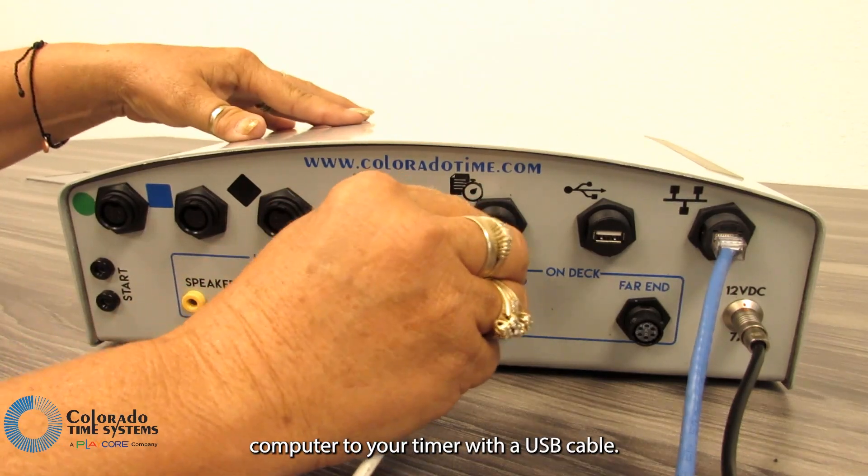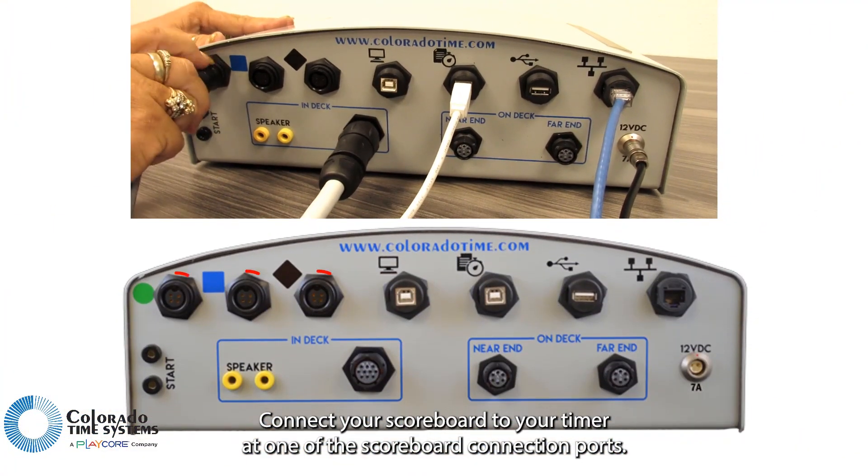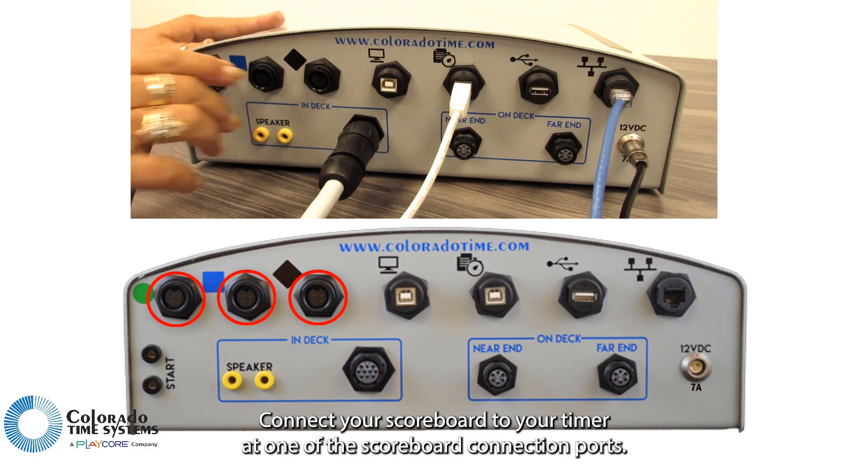Connect your Meet Management computer to your timer with a USB cable. Connect your scoreboard to your timer at one of the scoreboard connection ports.